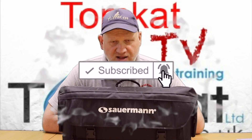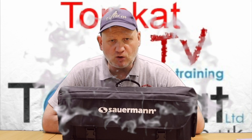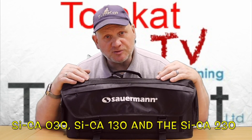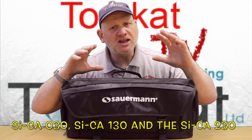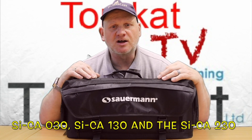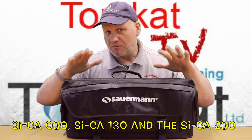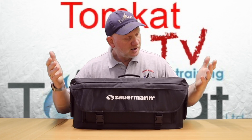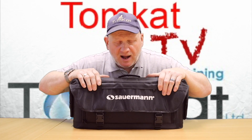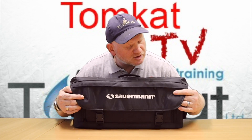He also asked if we'd be interested in selling them to gas engineers in the UK. Being one never to turn down an opportunity, I agreed. So here it is. Salmon do three versions of the flue gas analyzer: the Psyker 030, the Psyker 130, and the Psyker 230, and Michael has sent me the Psyker 130. If this bag is anything to go by, this should be a doozy.